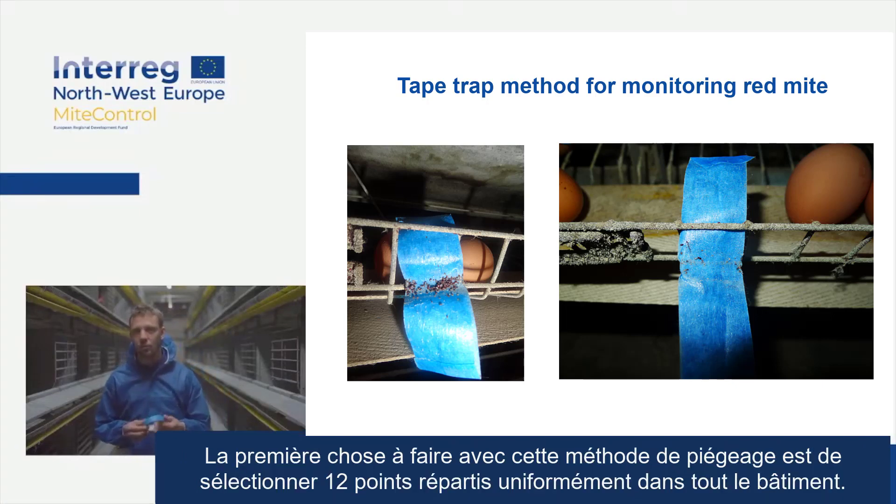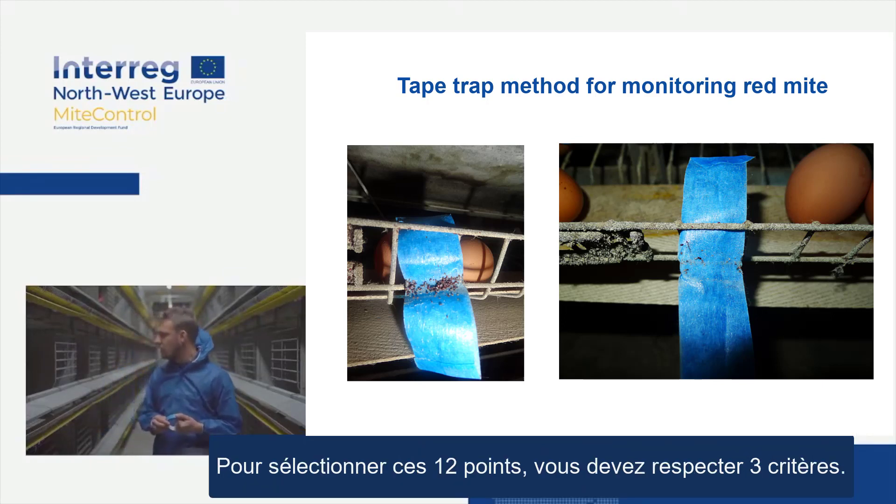The first thing you want to start with this trapping method is to select 12 points that are evenly distributed throughout the whole building. And you need to respect three criteria when selecting those 12 points.